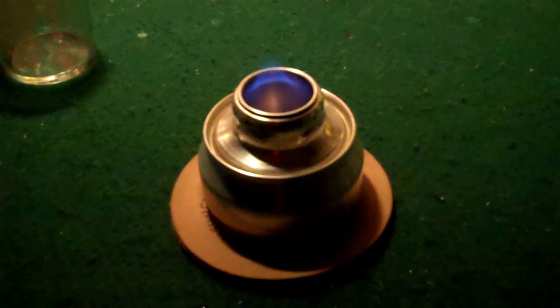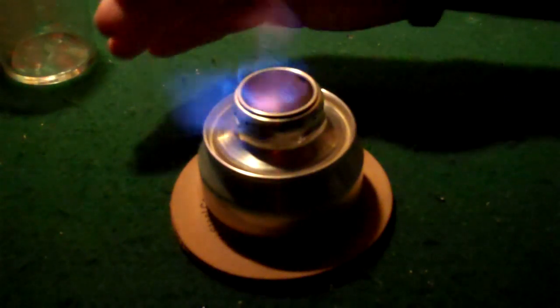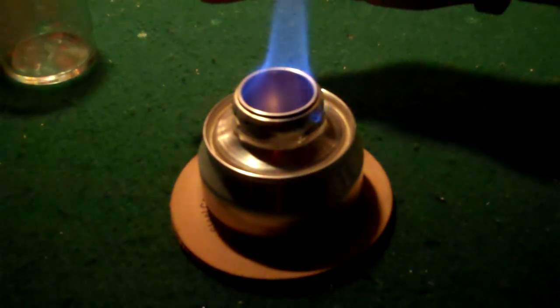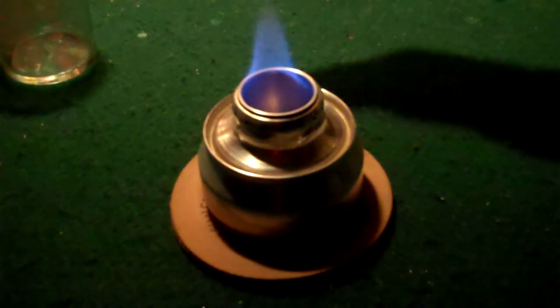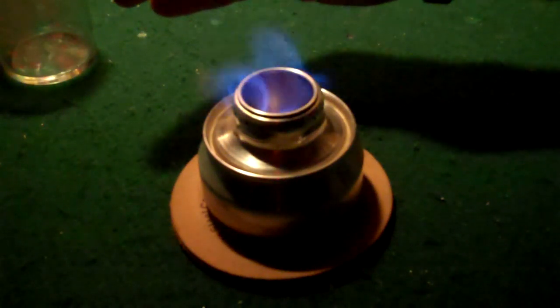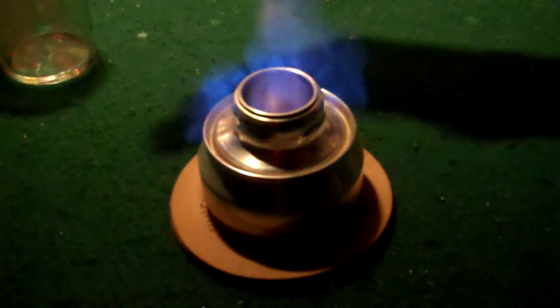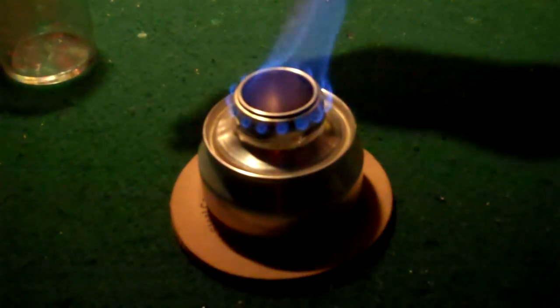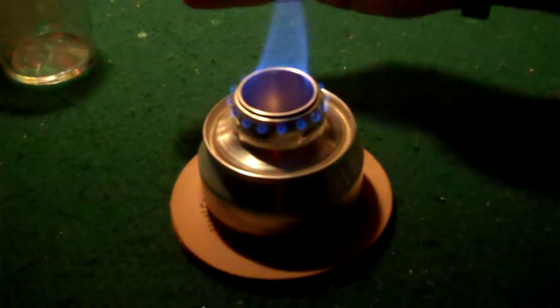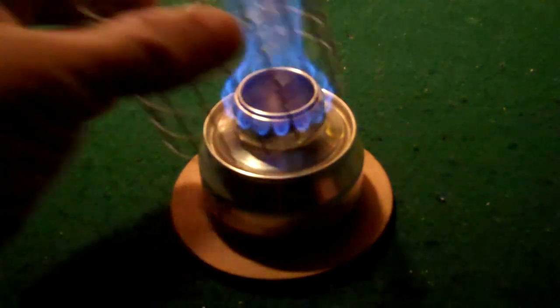Okay, this has been priming for about two minutes. Now I'm going to show you what I mean about blowing on it to get it to light. See, this is the problem I'm having with the jets lighting. But once they get going, it burns great. Okay, she's going now — that's a good burn right there.